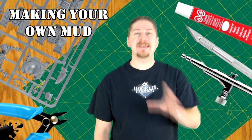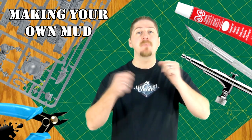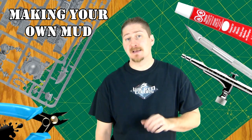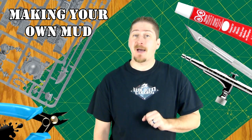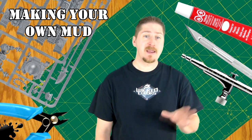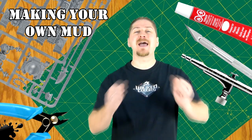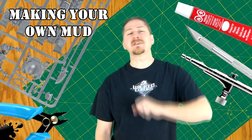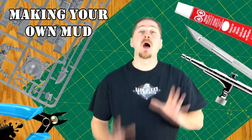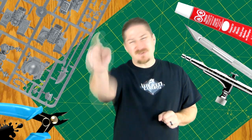Weathering can greatly enhance any military vehicle model. One of the easiest weathering effects you can recreate is mud. There are several suitable mediums that can be used to recreate mud, such as plaster, resins, and epoxies, but I prefer the use of paper mache for its workability in coloring and application, as well as providing a slower drying time allowing for last-minute corrections. I usually add some scale foliage pieces to simulate muddy turf to make the effect more believable. So without further ado, why don't we get to the video?